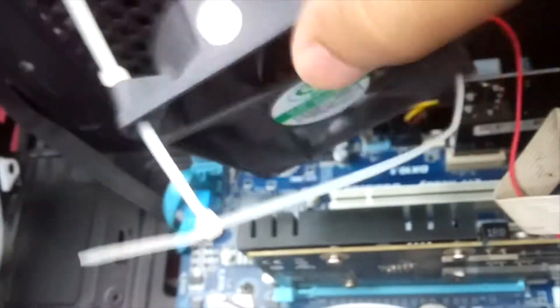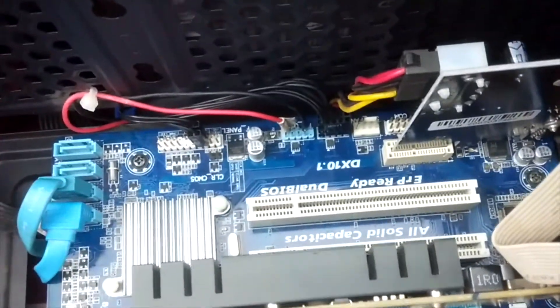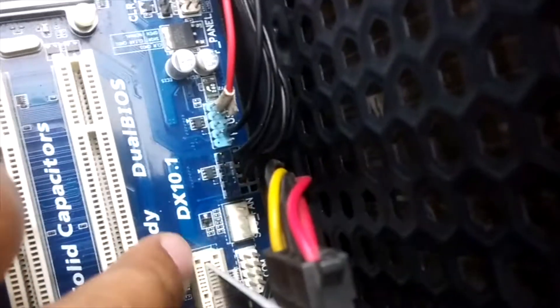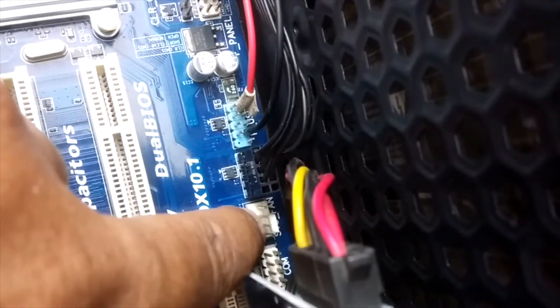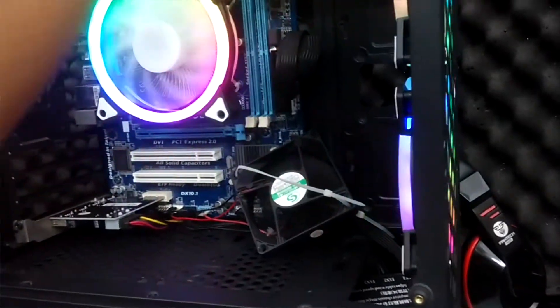I will be using a zip tie to hold the fan over the GPU heatsink. Now let's talk about how you can power this fan. There are many ways to do it, but I am going to show you two efficient ways. You can directly connect the wires to the secondary CPU fan header of your motherboard, or you can directly connect it to the PCI Express power lines. Connect the red wire of your fan to the positive pin and the black wire to the negative pin — you will get 12V DC power output.